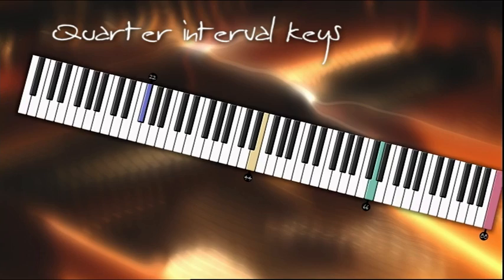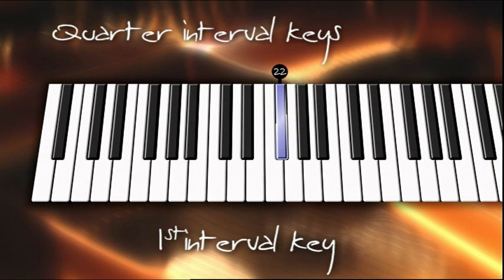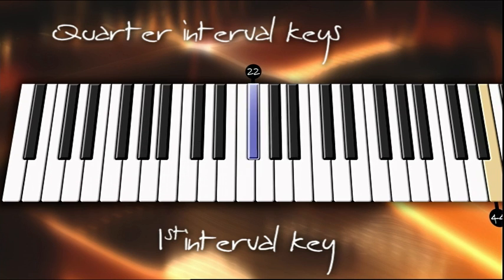The process of finding the quarter interval keys and placing them in the top octave is achieved through counting groups of keys in a particular order, which I will demonstrate. It is important to remember that when using the Mackay method, your starting point is always considered number one. Locate the first quarter interval or 22nd key on the piano. You'll discover that this is a black key.